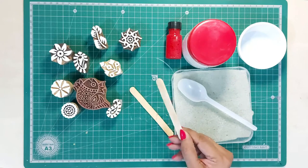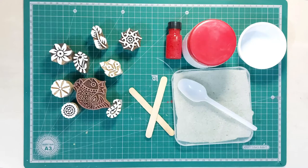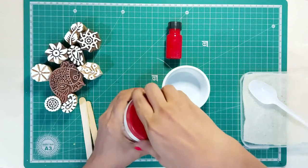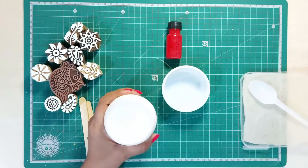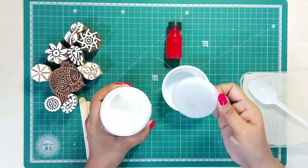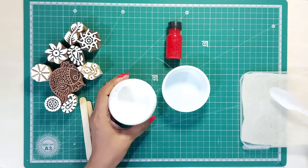I will use candy sticks to mix the dyes. This is a binder paste — it's white in color. It is used as a base and can be mixed with any color pigment dyes to make a colorful paste for block printing.